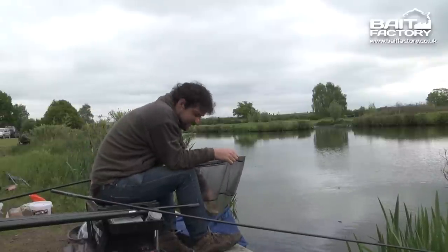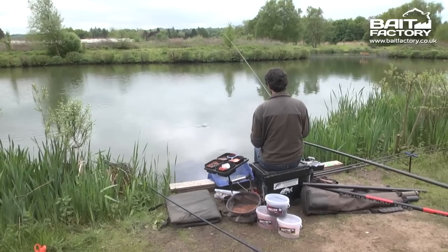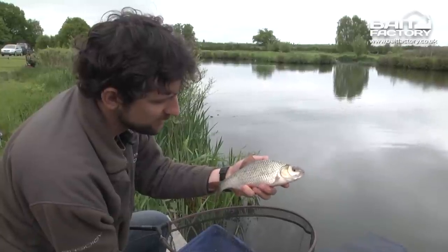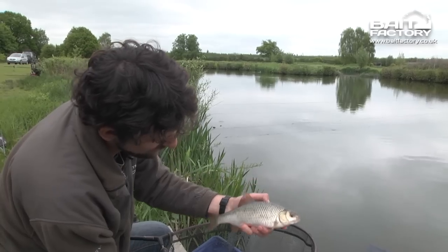That's not exactly what we came for but it's nice to put something in the net anyway. Not exactly what you come to Marsh Farm for, but that's a very nice roach — you'd be happy catching a roach with that sort of stamp anywhere.